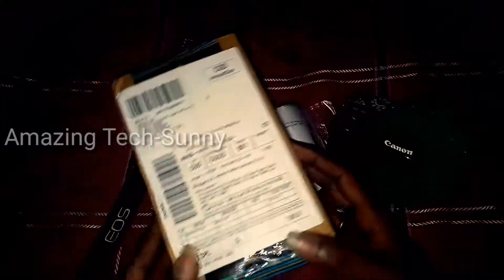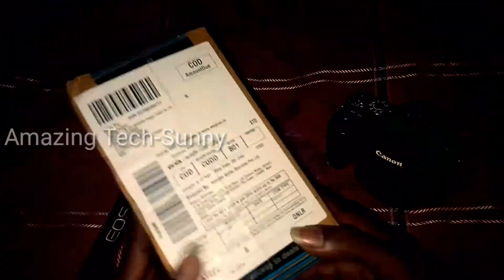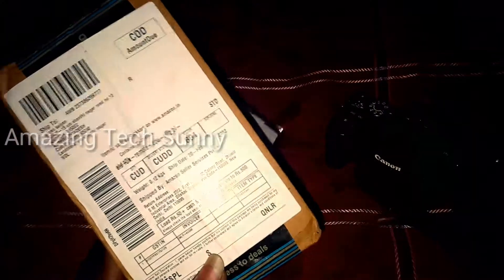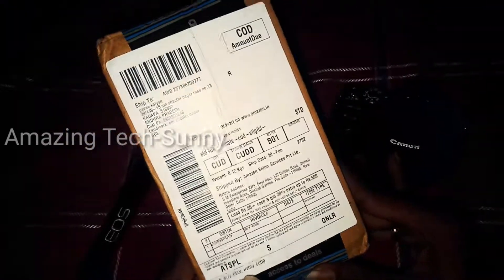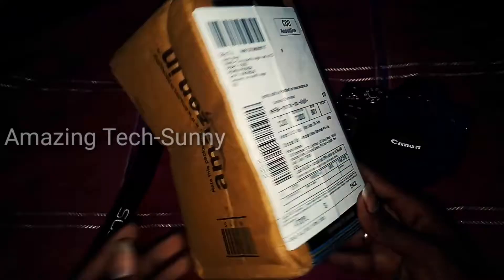Hey, hi guys, this is Sanny and you are amazing tech Sanny friends. I am not able to connect with the 200D strap and I am going to unbox this one, watch this one, and let's get started.